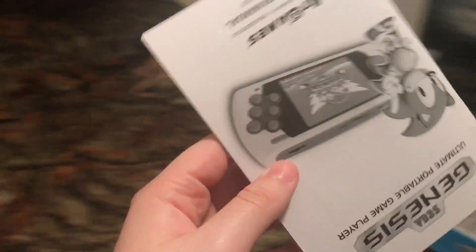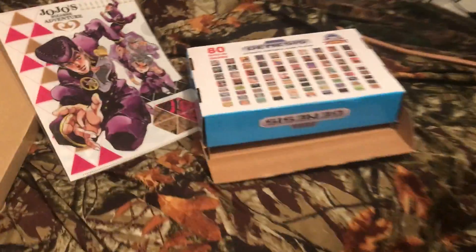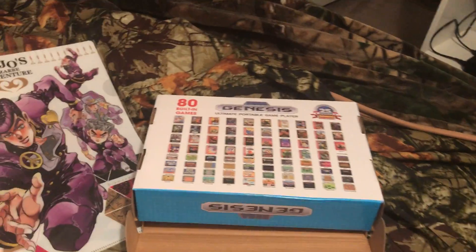It's the greatest game of all time. I'm keeping this too. I hope you liked my terrible unboxing. Thank you — I'll see you next time. Bye-bye.